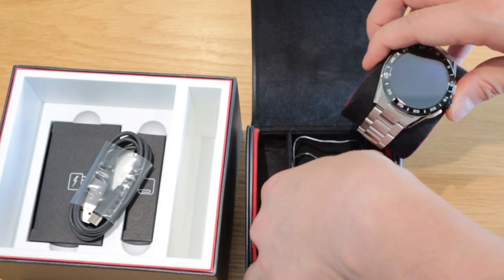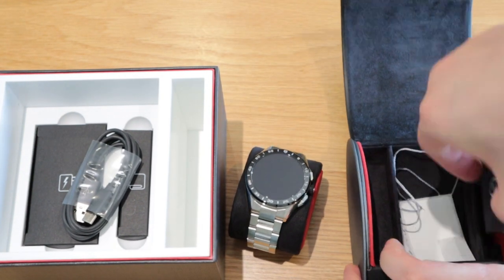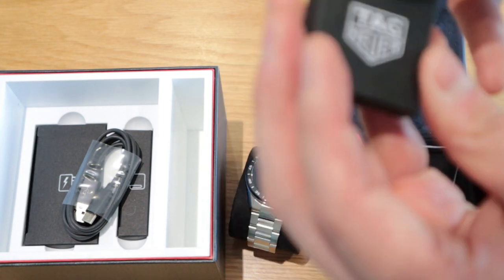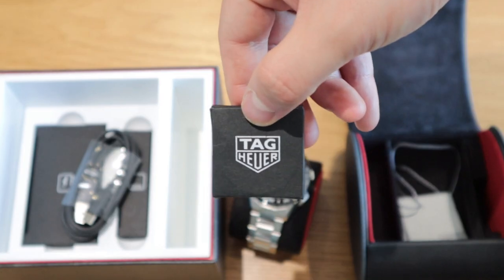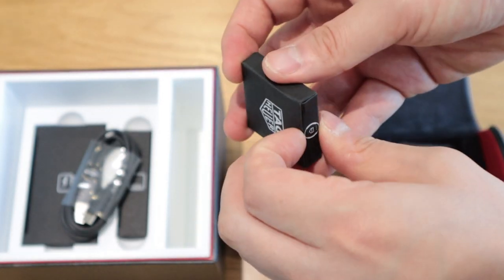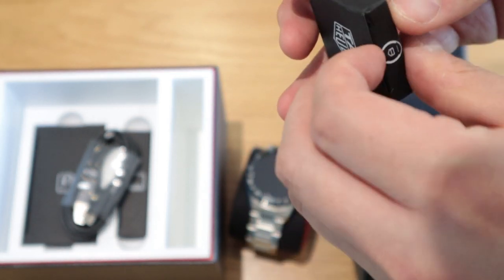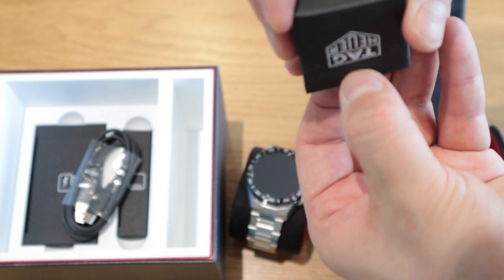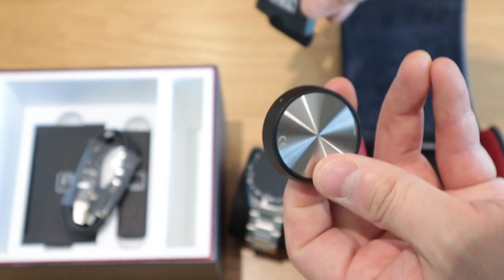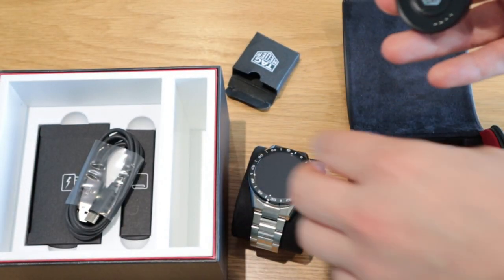And here's the actual watch. This here is the charging platform — it's what you connect the wire to in order to charge the smartwatch. There's a Tag Heuer logo on it and magnetic connections, so this is how you charge your Tag Heuer.